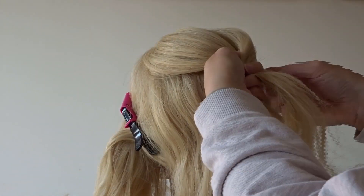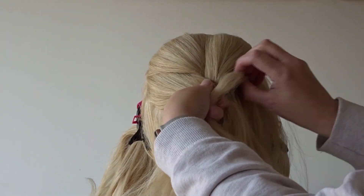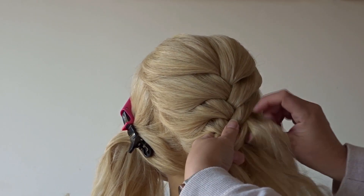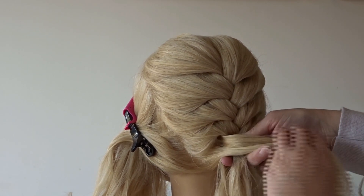Now working on that middle section, all we're going to do is divide it into three equal parts and create a french braid. I'm taking quite big sections because I want quite a chunky look. Carry on braiding till the end of the hair and then just secure everything off with a clear elastic band.